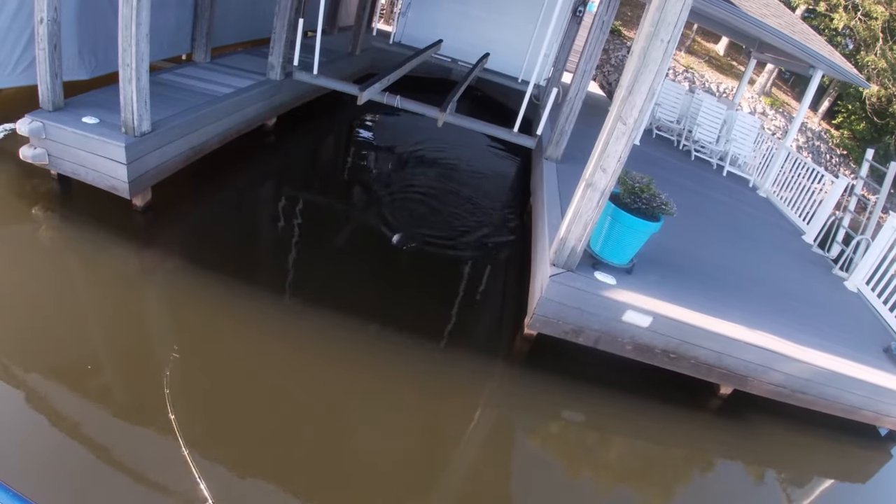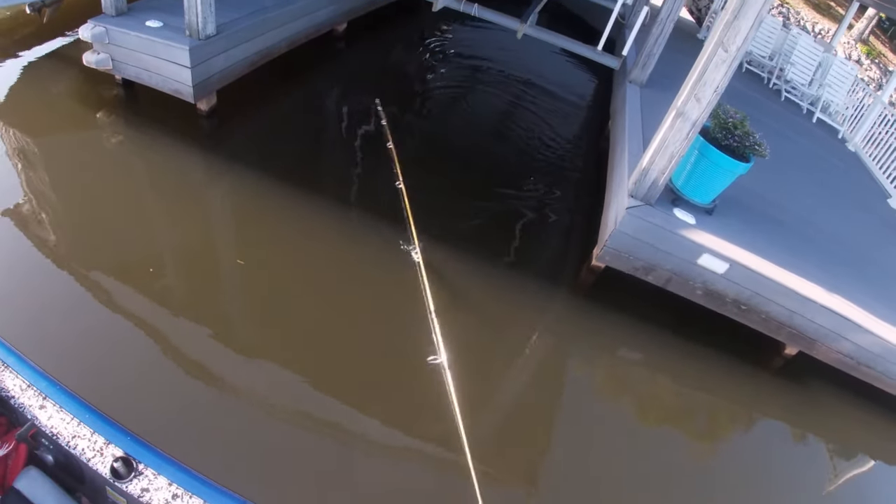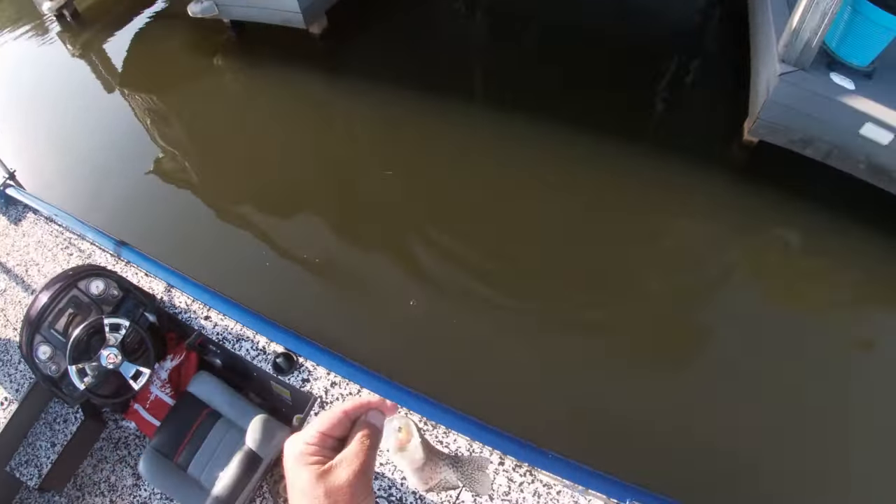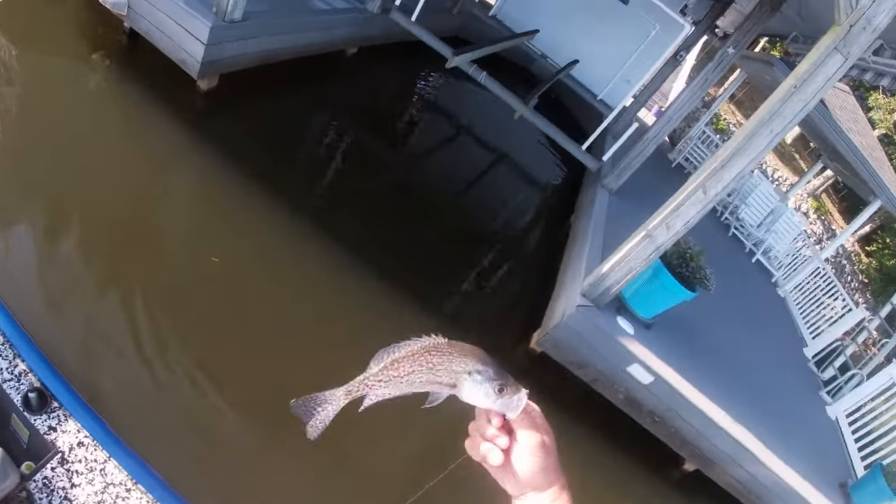You got back up to him - that's a decent one. That slice! That's a good one. They like that slice color. That's a good eater right there. If you're gonna keep something to eat, that's a good eater.